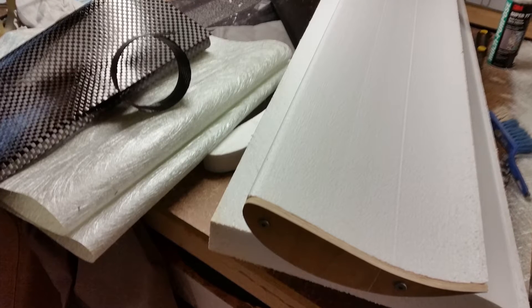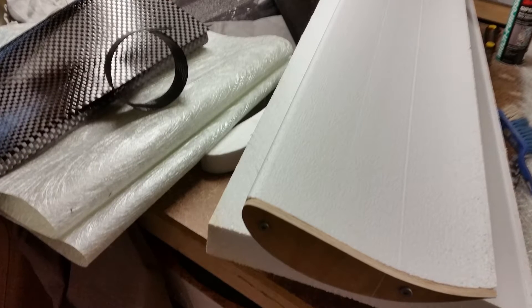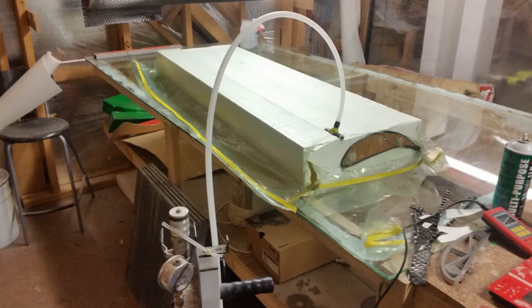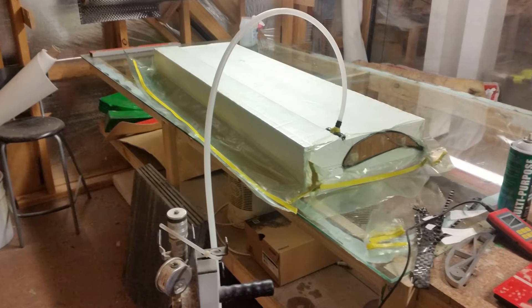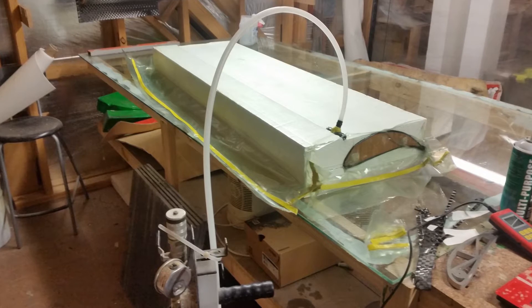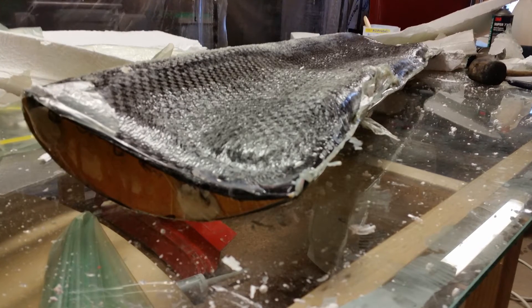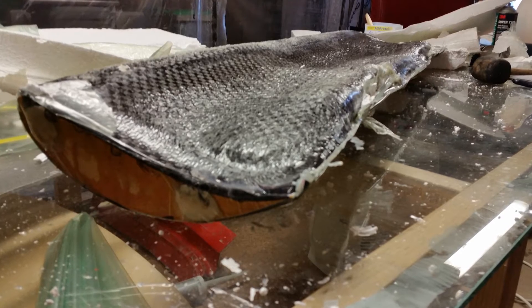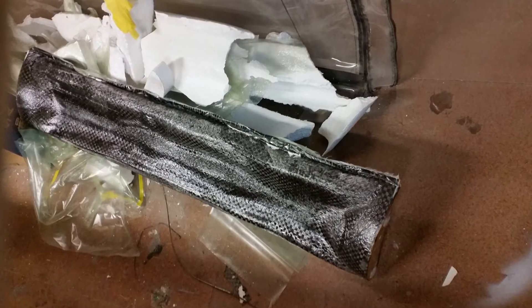A few weeks ago we had our first test layup with a few layers of carbon and some fiberglass. For this first attempt we put the wing back in the foam block and vacuum bagged the whole thing in an attempt to achieve the best result we could. Unfortunately the heat of the epoxy got the better of the polystyrene and it turned the wing into a bit of a banana, so that was pretty much money in the bin.